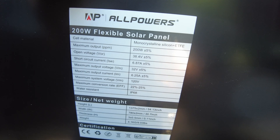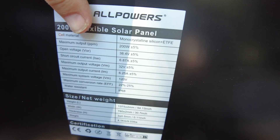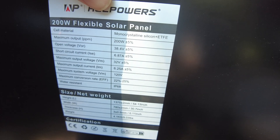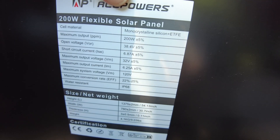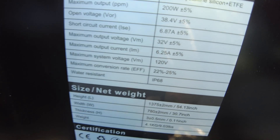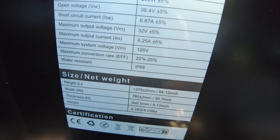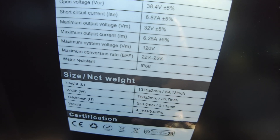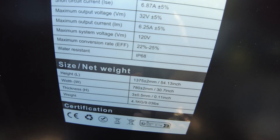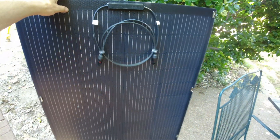On the back side we've got the specifications: it's a 200W flexible panel. Open circuit voltage is 38.4V, short circuit current is 6.87A, maximum power point voltage is 32V, maximum output current is 6.25A, maximum system voltage is 120V, and it is 22–25% efficient. Let's hook this up and see what we get.